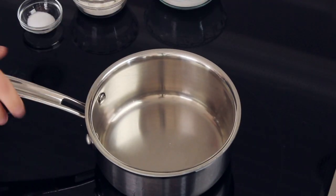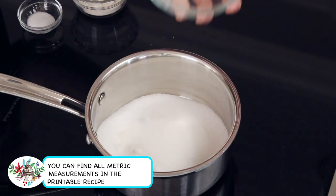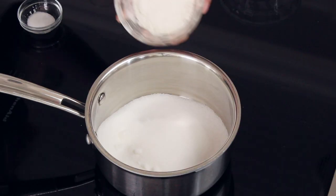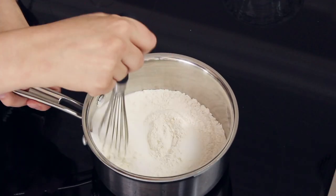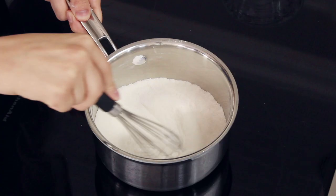Just like with Swiss meringue we are going to start over on the stovetop, so you will want to grab a small or medium sized saucepan. We're going to combine one cup of granulated sugar, five tablespoons of all-purpose flour, and a fourth teaspoon of salt, and we'll whisk these ingredients together really well so that there are no lumps left from the flour. This is going to ensure that you have a smooth lump-free frosting.